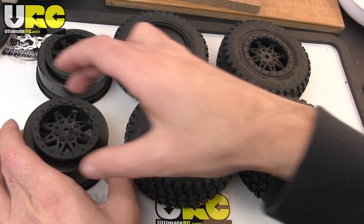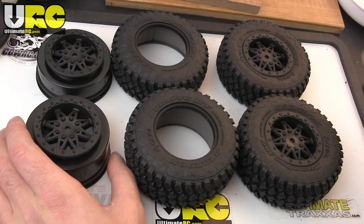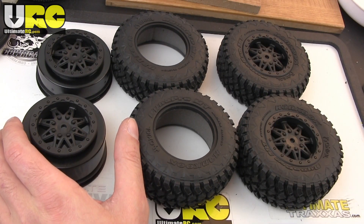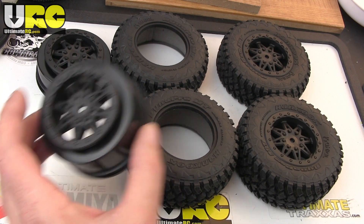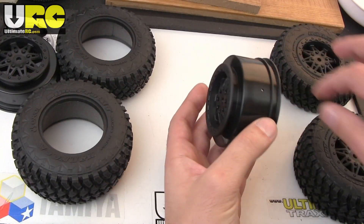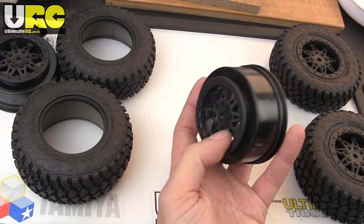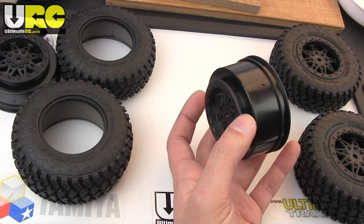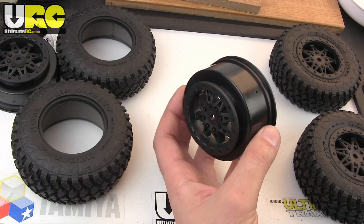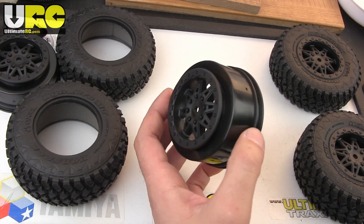I've got the rears down here and the fronts up here. They are different — they look very similar, but the fronts are a little bit narrower. I'll show you the rear wheel. This is going to look very familiar to a lot of us because it's designed to basically mimic the size and shape of a standard short course wheel.